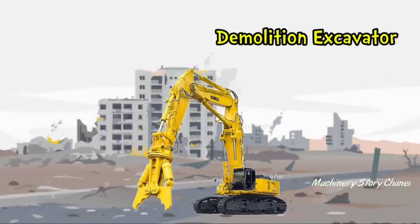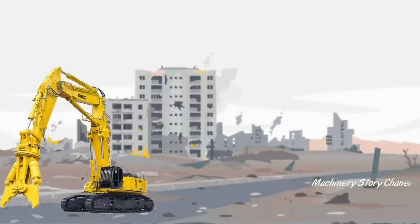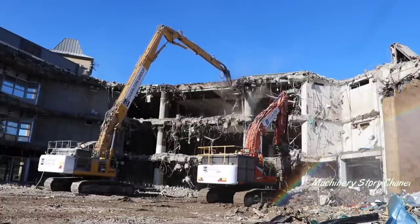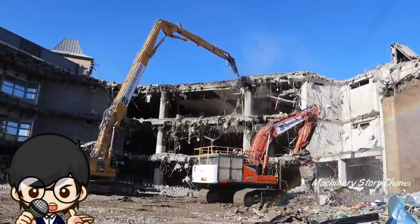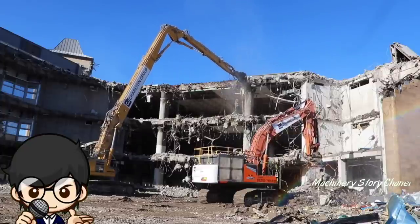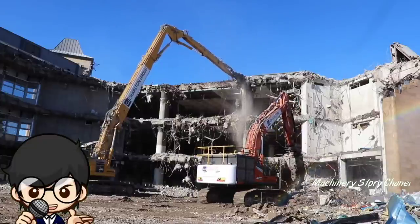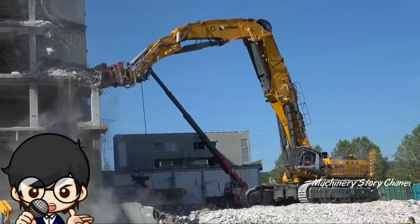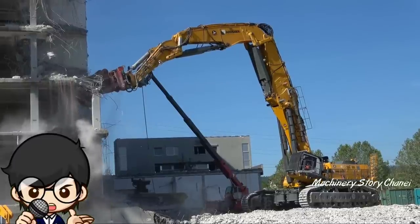Demolition Excavator merupakan eksavator yang khusus digunakan untuk proses pembongkaran. Alat berat ini memiliki attachment bucket yang berbentuk pencapit yang berfungsi untuk menghancurkan beton dan tembok bangunan yang akan dibongkar. Alat berat ini juga memiliki spesifikasi canggih.